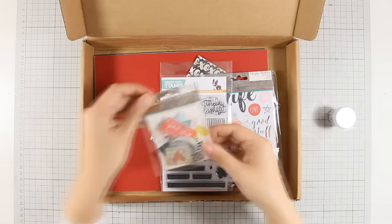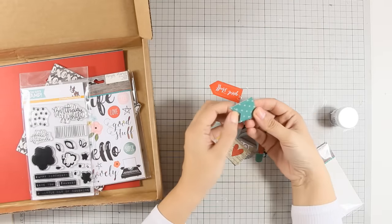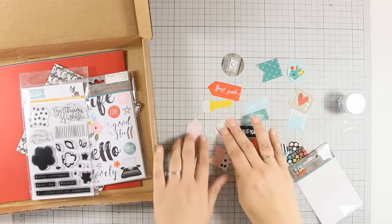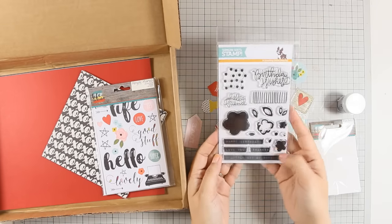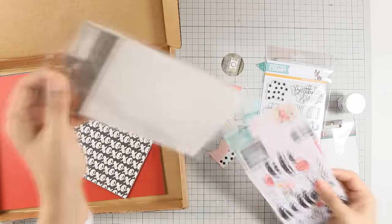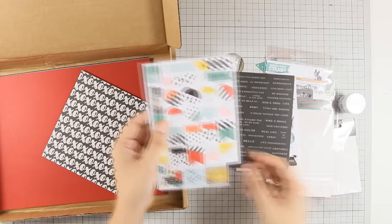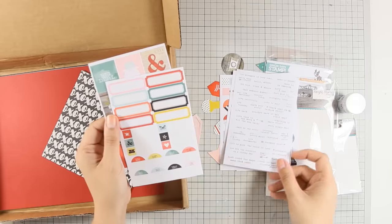It comes with this jar of black embossing powder, a pack of plastic paper clips — I'm going to open them up so you can see the variety in different colors and shapes. There is also a stamp set with flowers and birthday wishes, and a pack of stickers. Opening it up, you get words, flowers, hearts, labels, banners, and even square stickers.